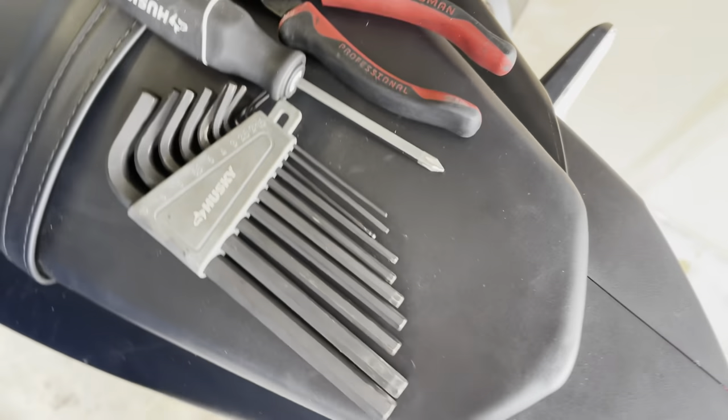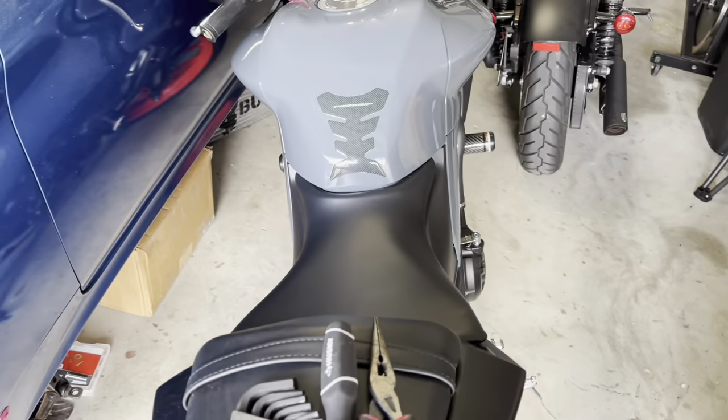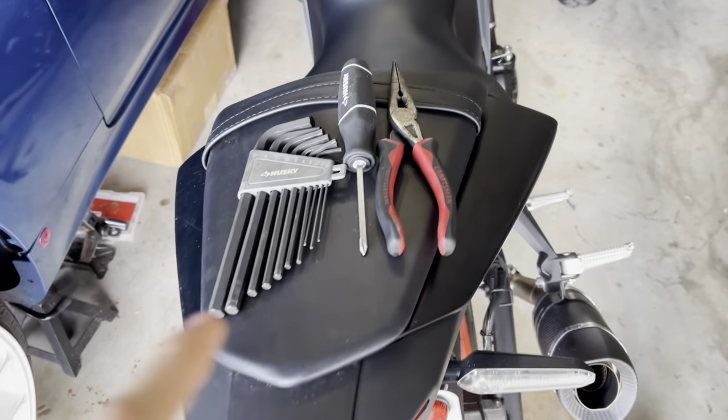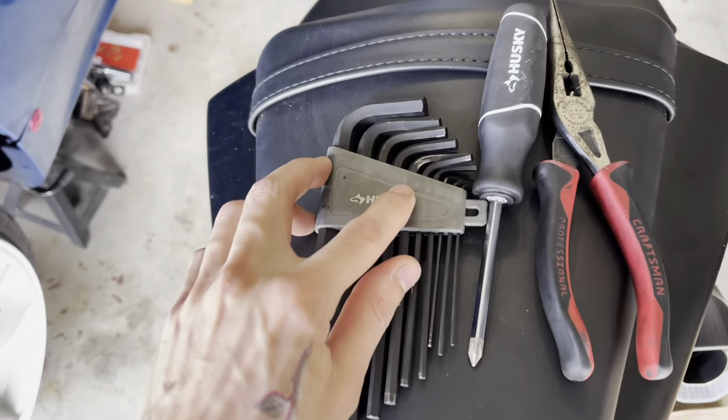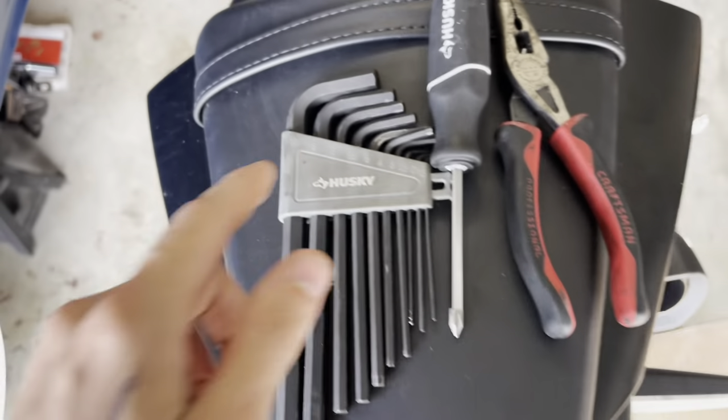What's going on guys, today we have a video for the Yamaha involving these three tools: needle nose pliers, Phillips head screwdriver, and specifically the 5mm Allen key.